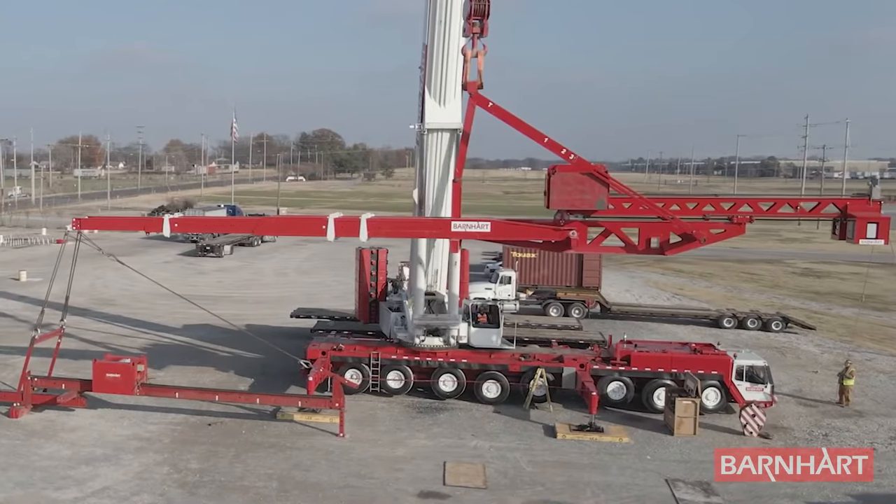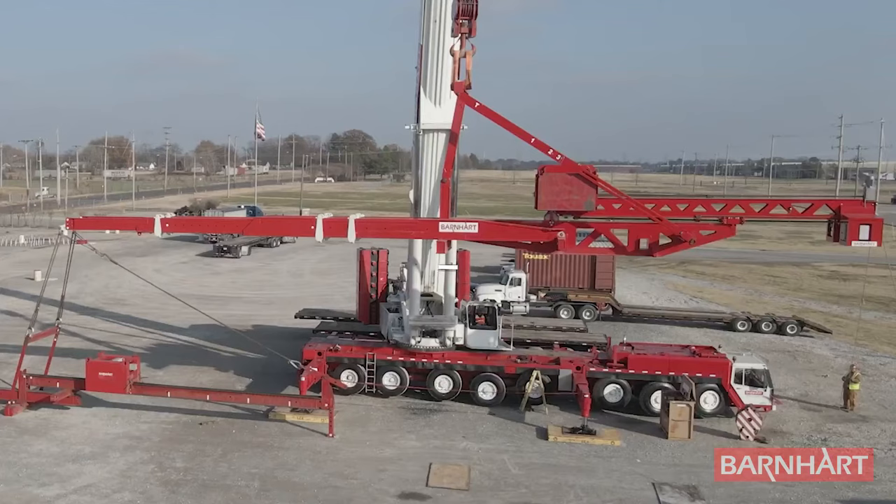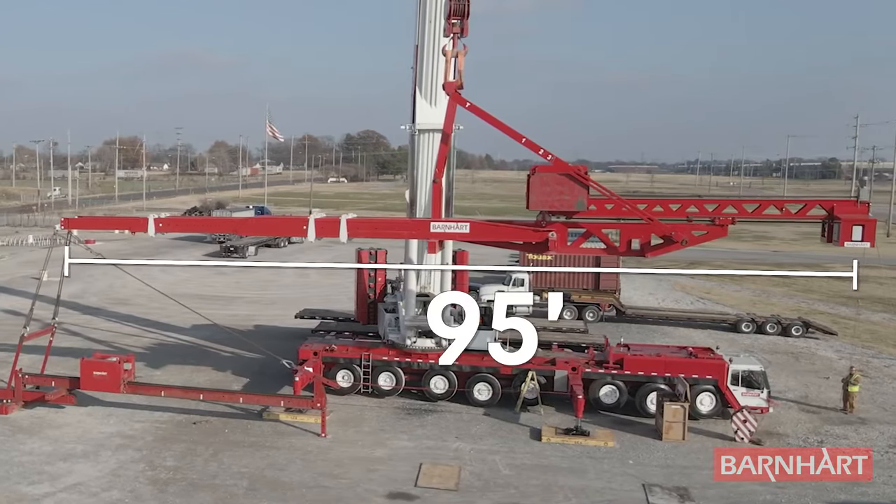The maximum system weight is only 110,000 pounds, overall width is eight and a half feet, and maximum system length is 95 feet.